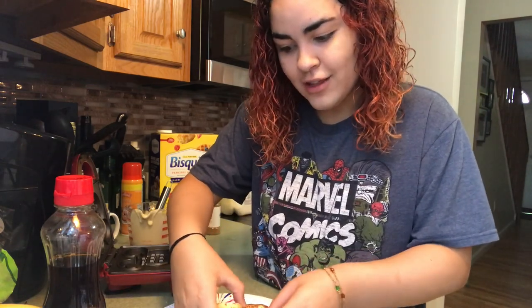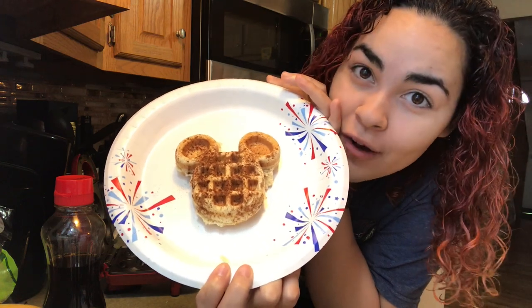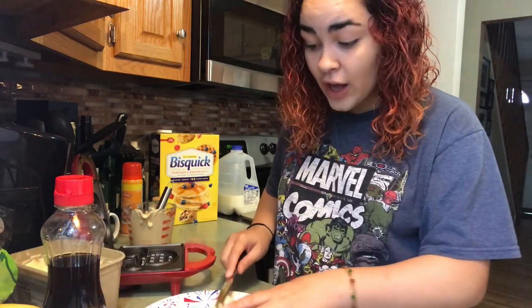I'm just taking off the edges right now so it can look more like a Mickey Mouse. We have a Mickey Mouse waffle! I'm so tired — like I can't even talk, I keep losing my train of thought. So put the butter straight on while it's still hot.